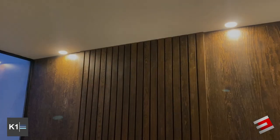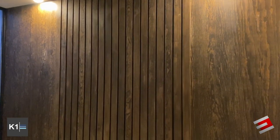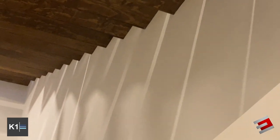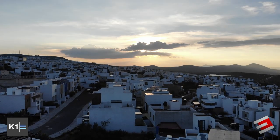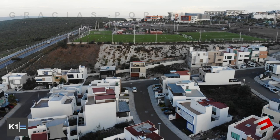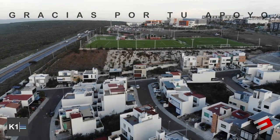Alright guys, this is the tour of the house. I hope you liked it. Omar, do you have anything else? Let us know in the comments, and we hope to continue showing houses of this type so you can see a bit of what we do. If you have any questions, comment and let us know. We'll see you in the next video. Bye!